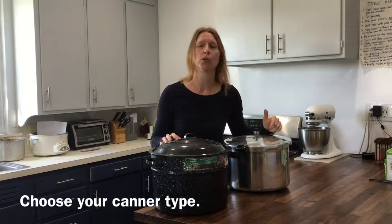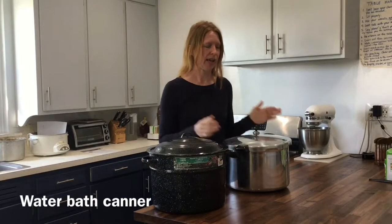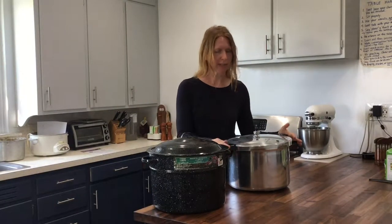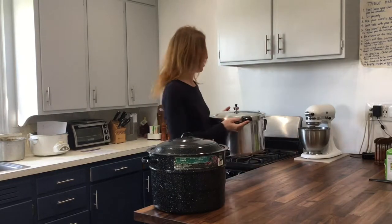The first thing you need to decide is what kind of canner you want to purchase. There's a water bath canner, and there's the pressure canner — the one that everyone is afraid of. I'm going to do a separate training all about the pressure canner, so don't worry about it right now. If you're a beginner, you shouldn't buy a pressure canner; we'll review that in another video.